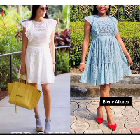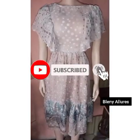Hey lovelies, today I'll be teaching you how to make this gown.